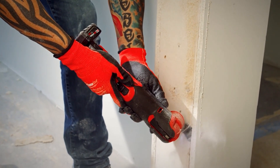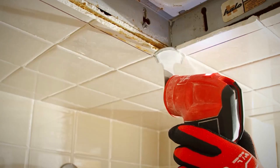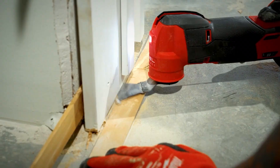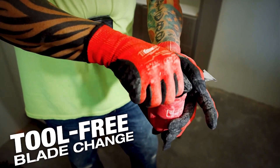Less fatigue — you can put that back into the product you're working on and have a more efficient job. I use it for drywall cutting, grout removal, finish nails, rough nails, softwood, and hardwood.